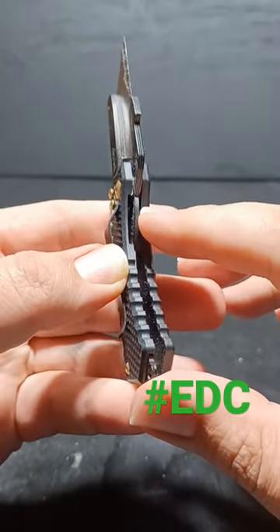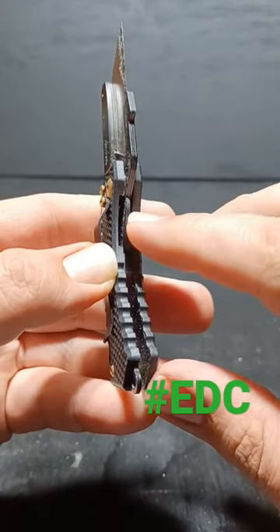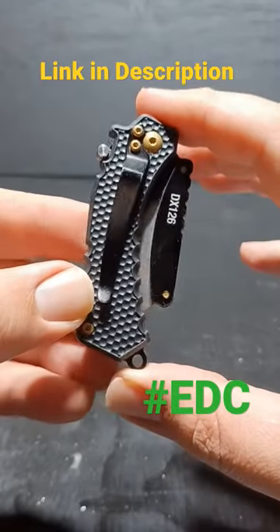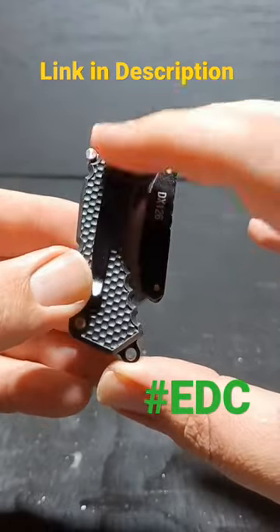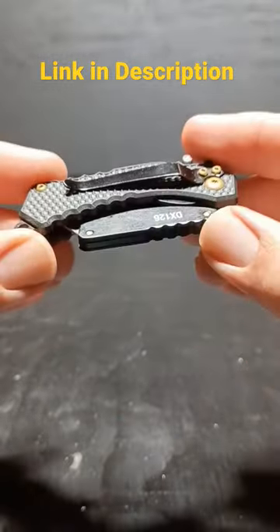This little knife even has extra safety features — an extra lock right here on the spine, and right here it has a traditional liner lock. It's just perfect for EDC pocket carry. It has a nice pocket clip, it's really small in size, and it's not too thick.